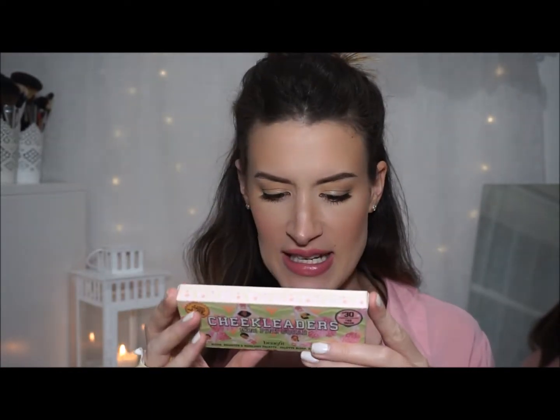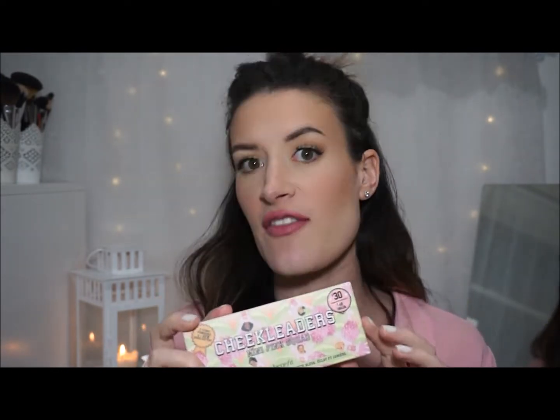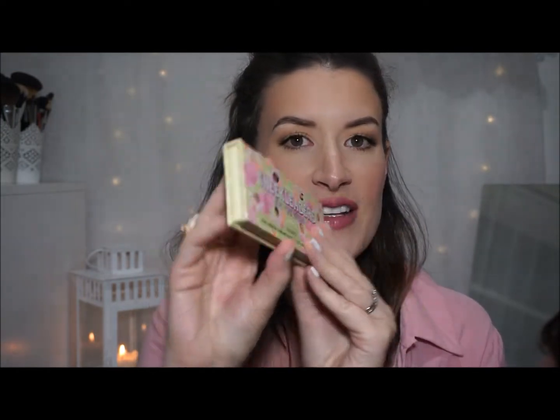I also got the Porefessional primer, which again I haven't tried. So I'm going to start with my personal favourite colour. I hope I'm not giving too much away here, but this is the Mini Pink Squad palette. Each product contains 2.5 grams of product, which I believe is half the size of a full size product. You can still get your brush in here very comfortably. It is very dinky and cute — nice and slim — and overall travel friendly. You get a nice little mirror in there too.